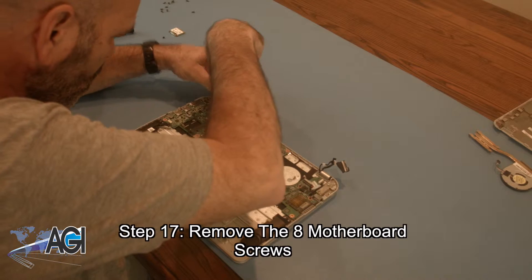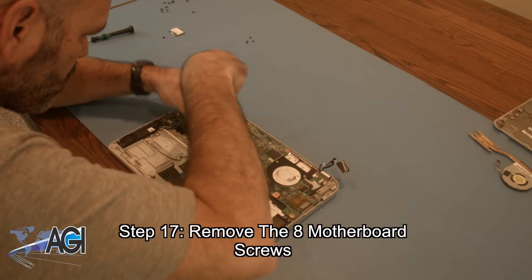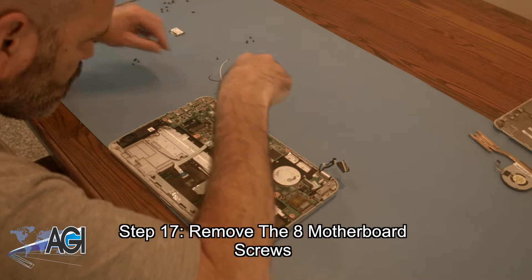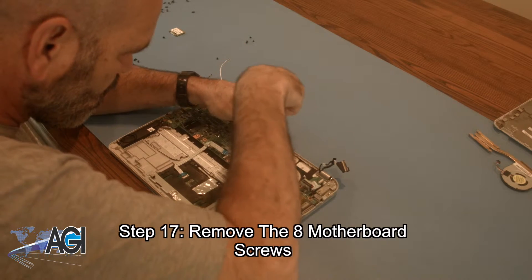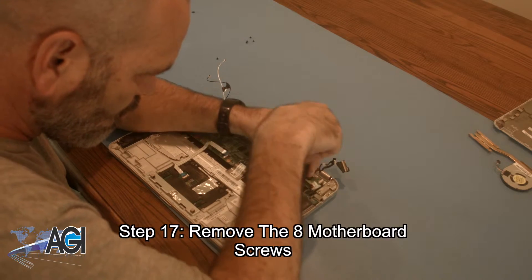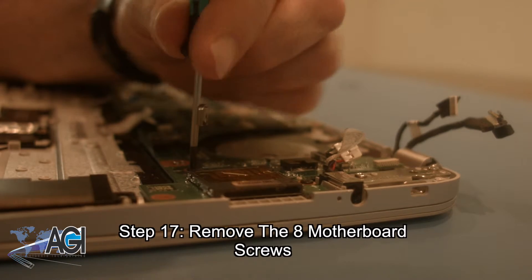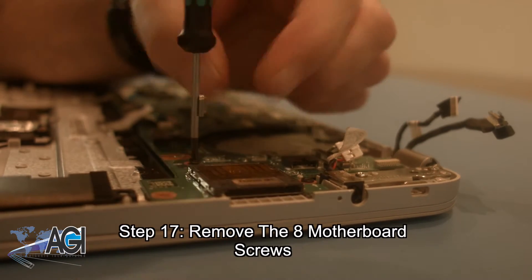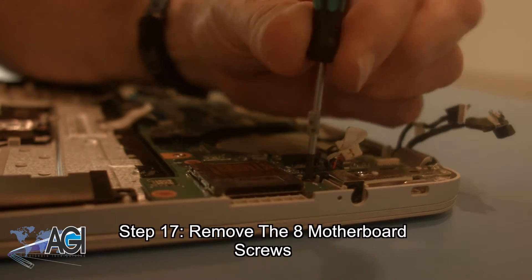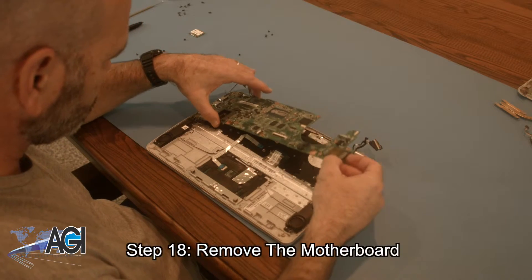Next, you will remove the USB cable from the motherboard. Now, you will remove the motherboard.